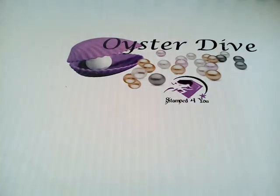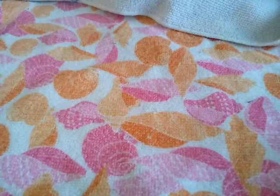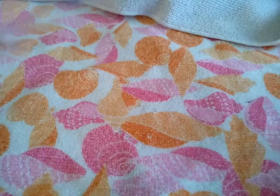Since we're going to be opening six oysters, I'm going to give us a big area to make a mess on. Okay, so here we go, here's our first oyster.